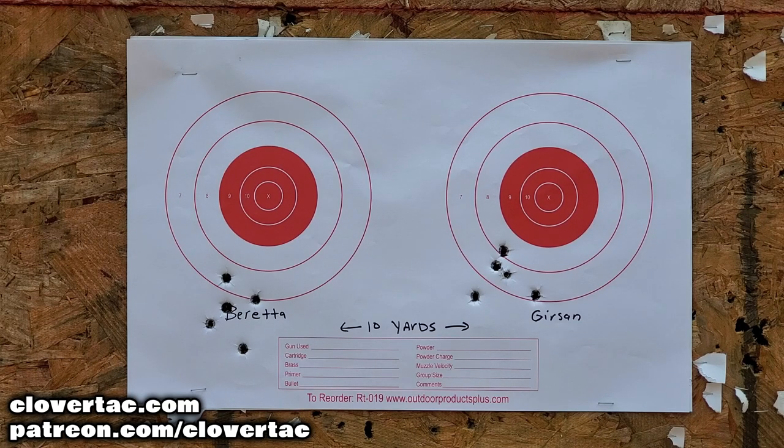Something interesting we're also looking at here is the point of impact. Point of aim was about a six o'clock hold on the red portion of that target. And those points of impact — those groups — are really similar with both the Beretta as well as the Gerson Regard. So as far as accuracy on paper goes, I think we can pretty much call this one a draw.